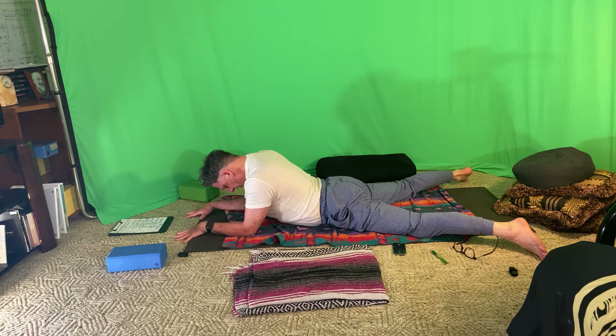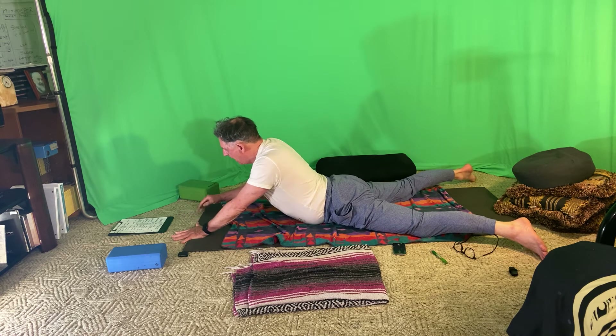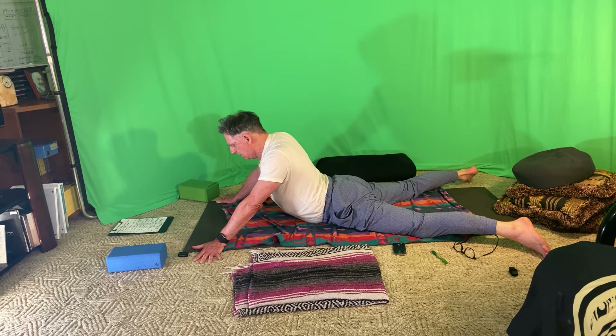If you'd like less intensity, drop back to crocodile pose. Otherwise, lift the chin, push the hands into the mat and bring the hands out to the edges of the mat, fingers point outwards, thumbs point ahead, as the elbows straighten into seal pose. Check in with the shoulders, the low back, hips and neck. If there's anything that's not nourishing, let it go — make some kind of adjustment.